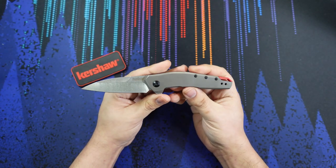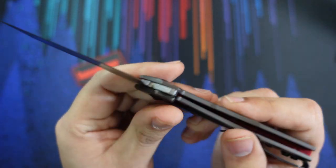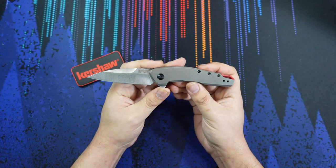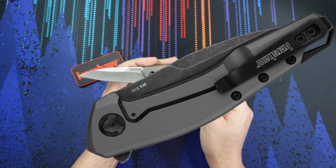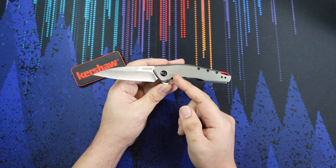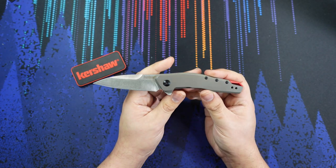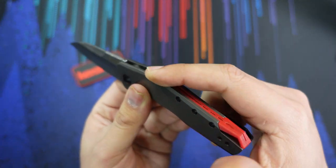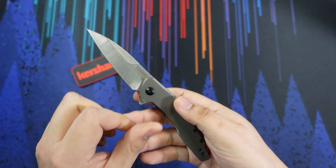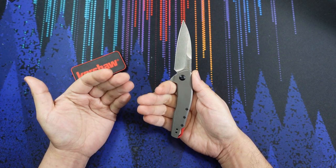There are two other differences we might see on the legit Kershaw. Take a look at the pivot on this knife — the pivot on this version is a plain Jane black pivot. It works and has a torx bit, but the one on the legit Kershaw Sanctum looks a little more decorative with some angles on it. That probably costs a couple more bucks to make, so they chose to omit it on this version. Also, the red backspacer on this one is now going to be a black backspacer on the legit version. The whole knife is more subdued — grayish handle, black backspacer, black wash blade — so it's a lot darker in appearance overall.